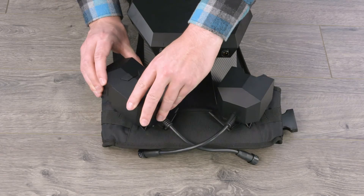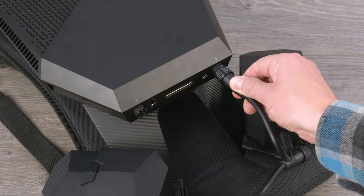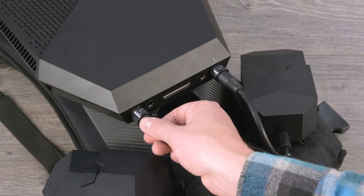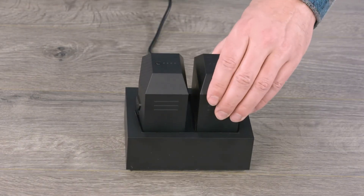Insert a fully charged battery in the left and right side battery holders. Reattach the battery holders to the computer. Charge the depleted batteries using the external battery charger.